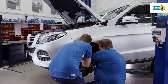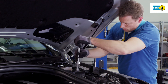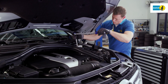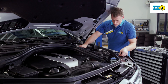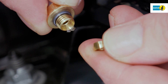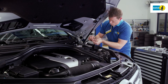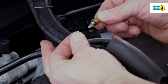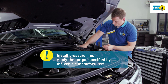Fit the new air suspension module and insert the upper fastening screws following the vehicle manufacturer's instructions. Loosen the locking screw on the pressure line connection of the air suspension module and remove it carefully. Remove the centrally inserted retainer of the cutting ring. Place the locking screw and the cutting ring on the vehicle's pressure line, paying attention to the correct alignment of the cutting ring. Mount the pressure line on the air suspension module.